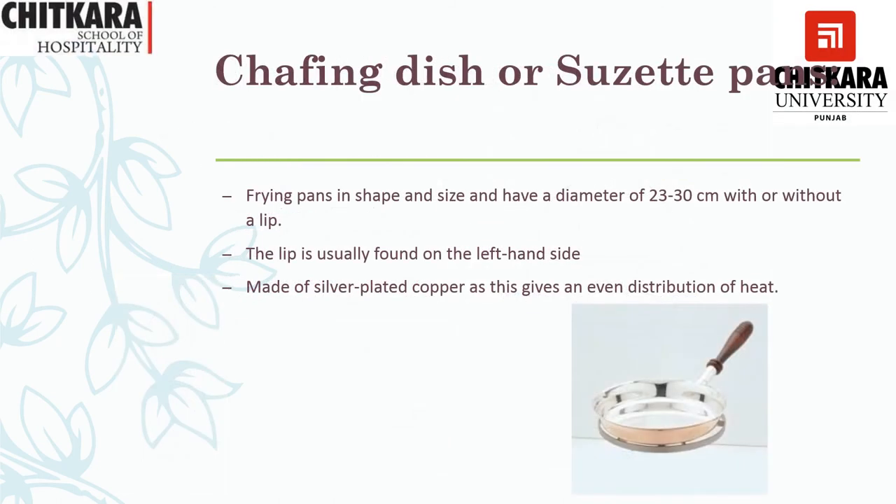The next equipment required is a chafing dish or a Suzette pan. The difference between a Suzette pan and a chafing dish is that the Suzette pan has got a lip. It is a frying pan which is 23 to 20 cm in diameter. The lip is usually on the left-hand side of the frying pan. It is made out of silver-plated copper, because copper is a very good conductor and gives even heat to the pan.